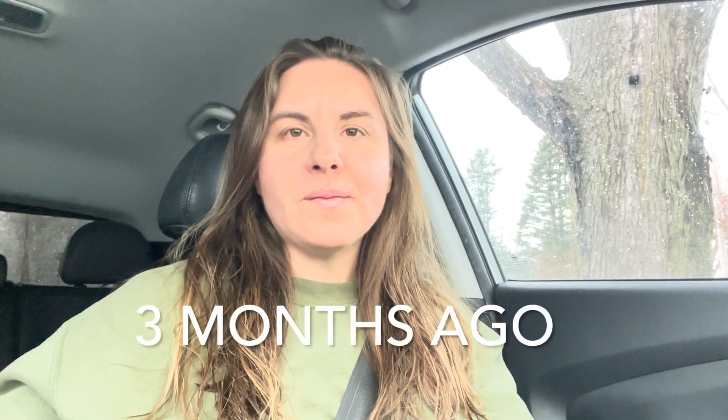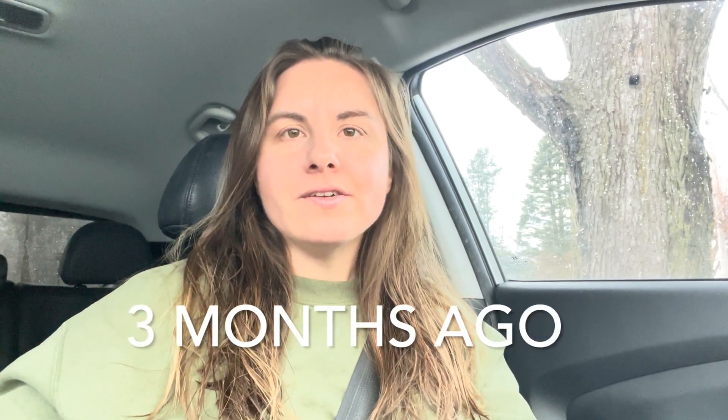Hi friends, we're headed over to the property today. It looks like we already knew that we had a problem, but it looks like we might have an extra problem. So we're going to head over to the property and on our way I'm going to tell you all about it. So this is what's going on.